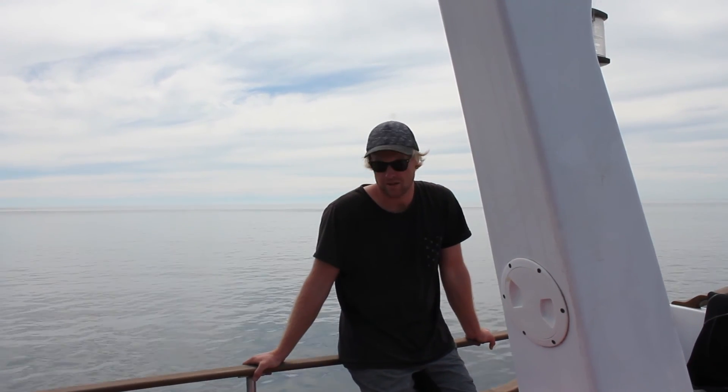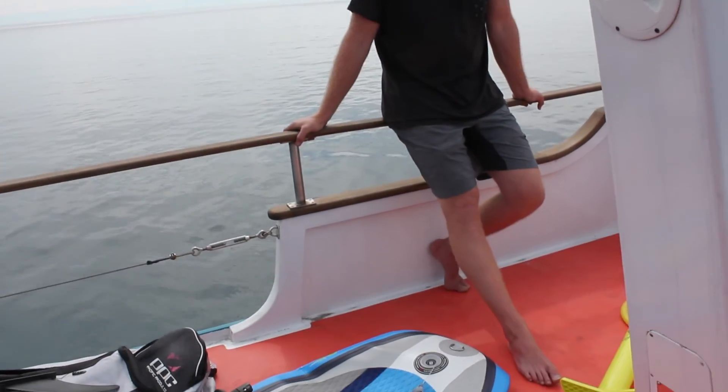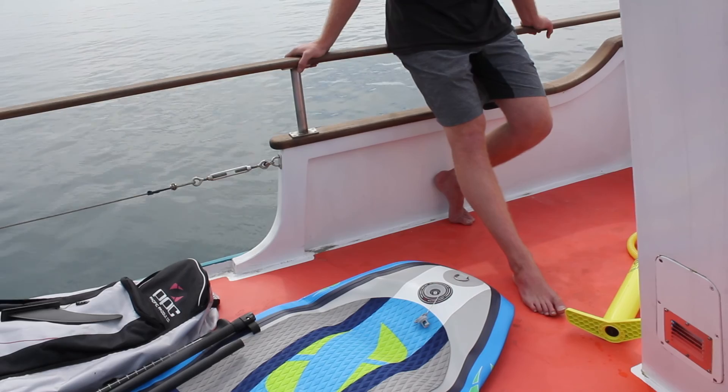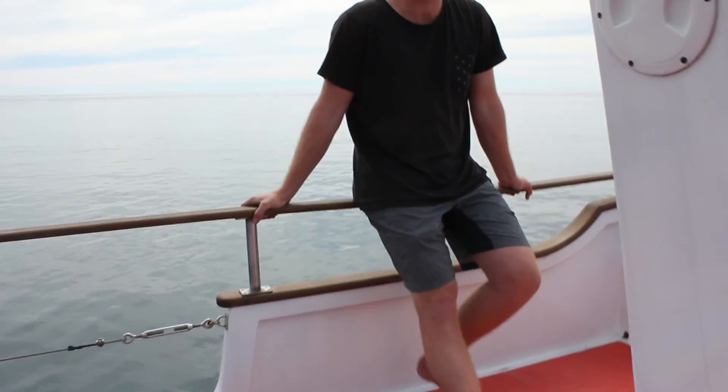How's it going? It's Sam here from Pacific Paddle Company. Just doing a quick intro on how to inflate an inflatable stand-up paddle board. This is our Airline Series paddle board and we're just up here in the Marlborough South on the launch. If you follow these instructions it'll be very easy for you to inflate a paddle board.